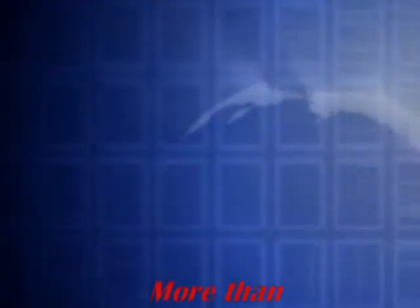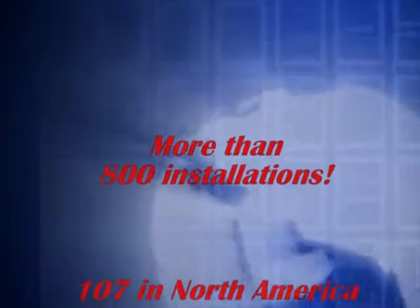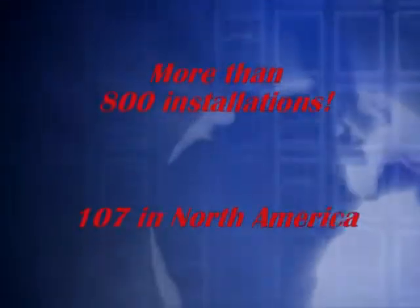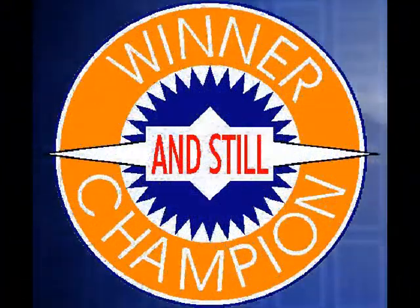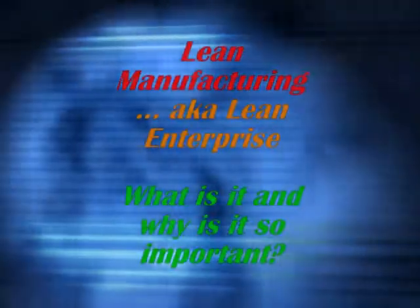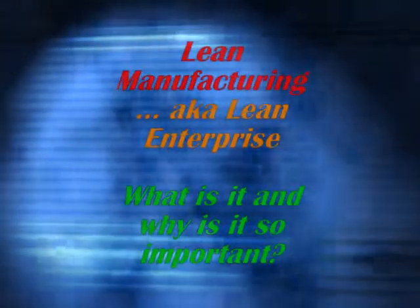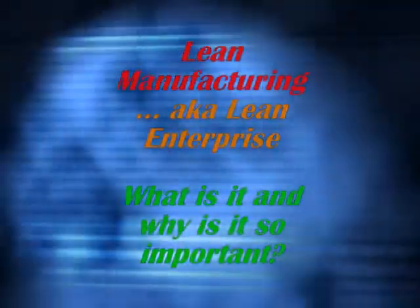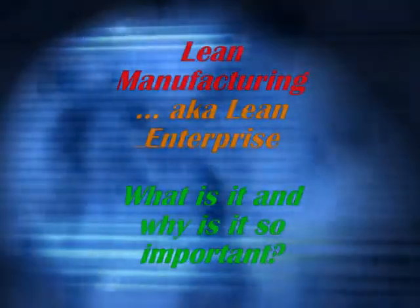With over 800 Miramatsu die cutters installed worldwide and over 100 of those installed in North America, the Miramatsu One Die die cutter has become the machine of choice for sheet plants worldwide. In today's business environment, you can't go 10 minutes without hearing about lean manufacturing. Lean manufacturing gives the converter the edge over foreign and domestic competition — it is a way to help your company work better by decreasing waste and increasing employee and customer satisfaction, and in the end making higher profits.